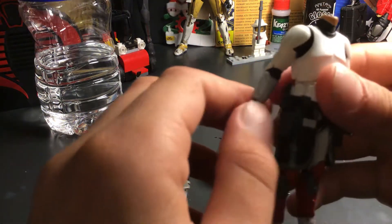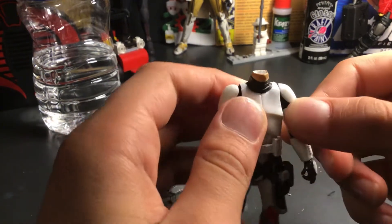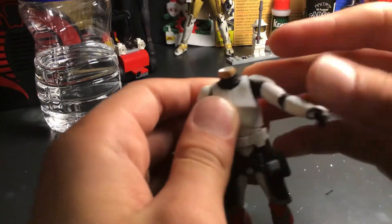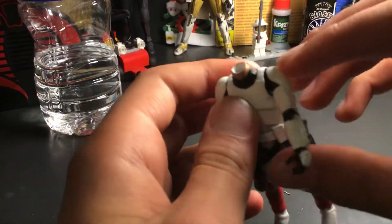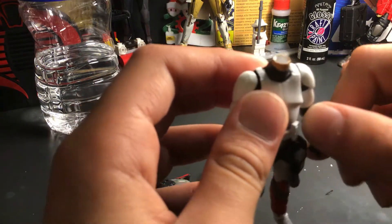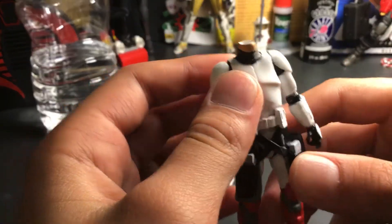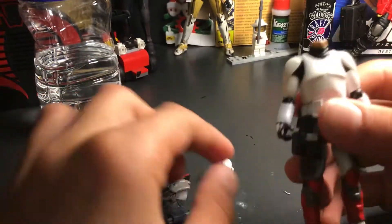He keeps all his articulation, which should be pretty normal. I just don't want to push the shoulders inwards because I don't really want to rub the paint off — even after I put the sealer. I don't think I should do it because I don't want to ruin the paint.